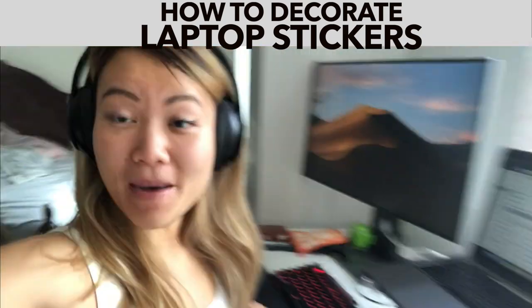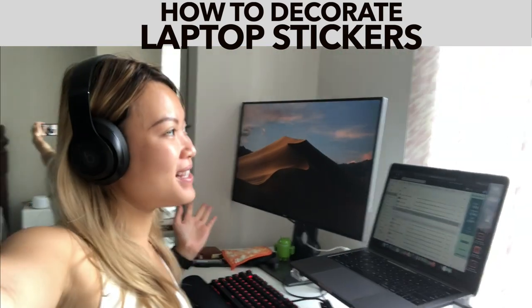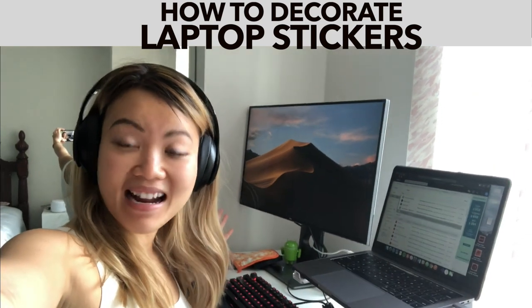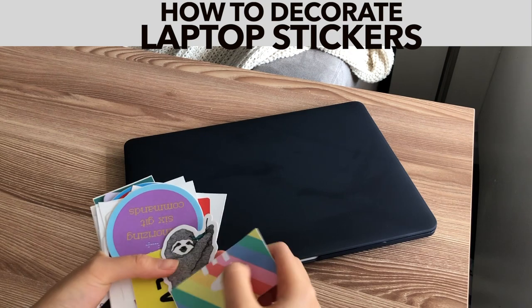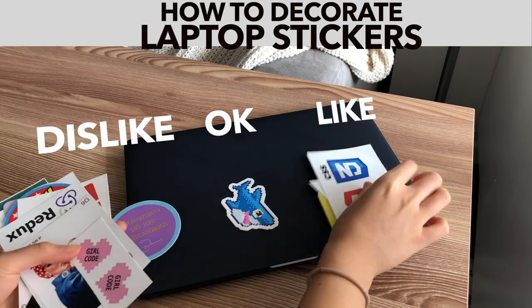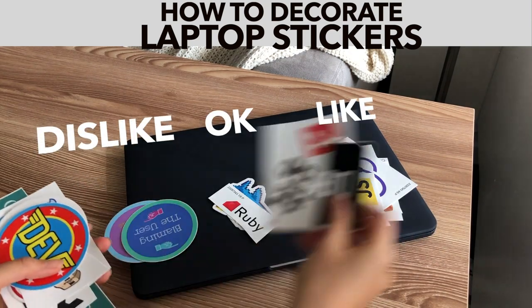I am going to transform my laptop into sticker bombs. I can't wait to decorate it. Let's go! I always like to clean the cover a little bit first so that it makes the stickers stay. I'm going to categorize all these stickers into like and dislike.